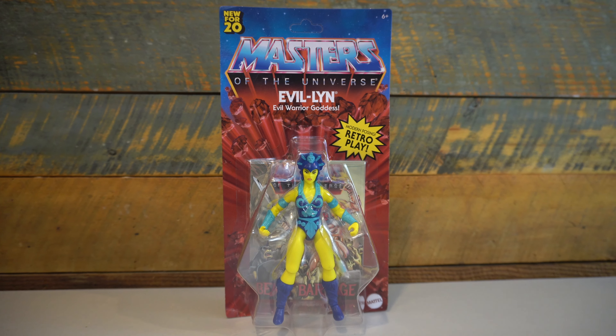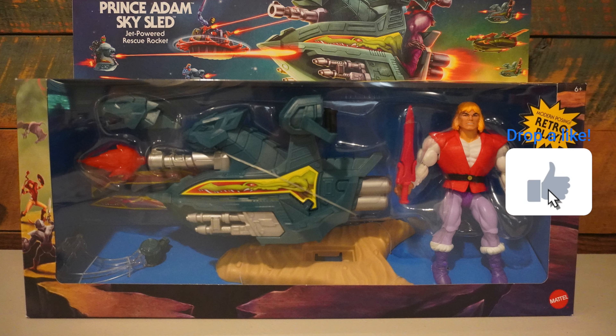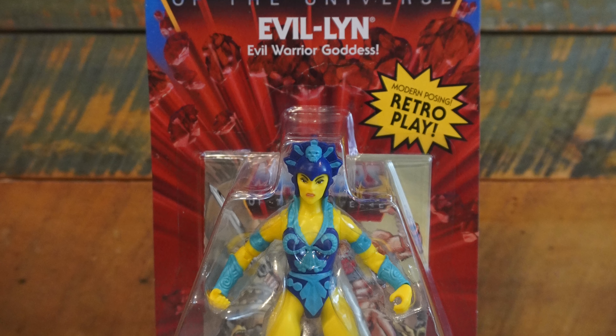After that, it only leaves the Sky Sled and Prince Adam 2-pack, which we will be reviewing next, so be sure to hit like, hit subscribe, and click on that bell icon to be notified when the latest episode of Geek Dad Life drops.